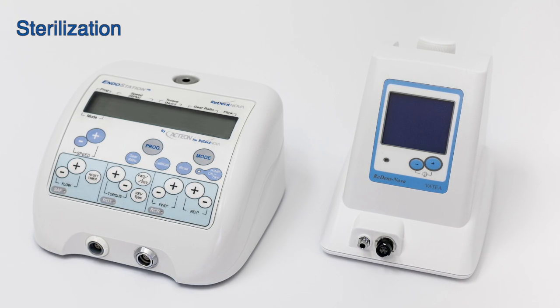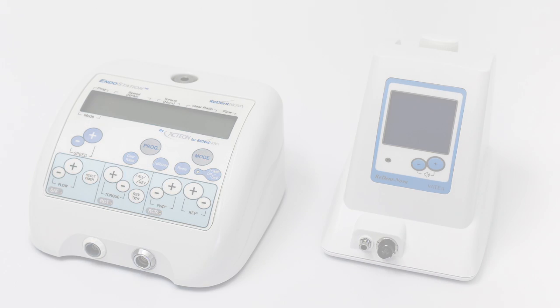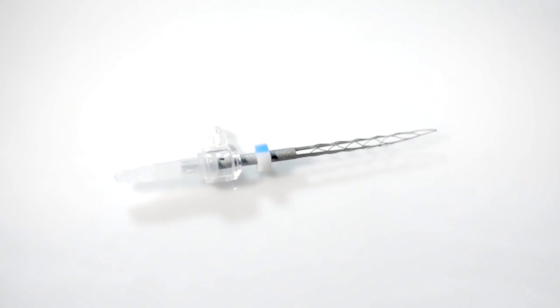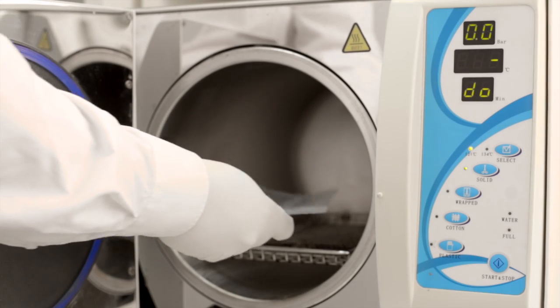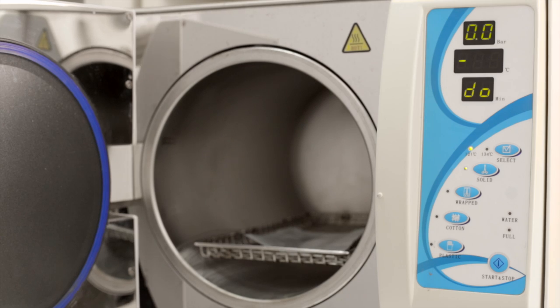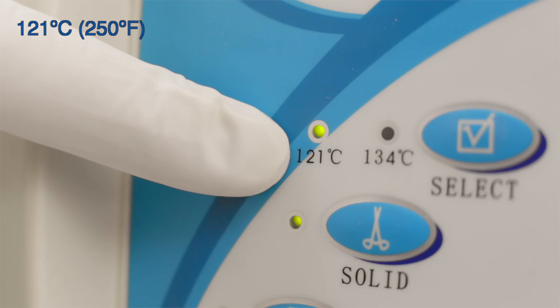Standard means of infection control should be kept when using the SAF system, as in all endodontic equipment. The self-adjusting files are supplied non-sterile and should be autoclaved prior to use. Use a calibrated autoclave at a temperature of 121 degrees Celsius or 250 degrees Fahrenheit.